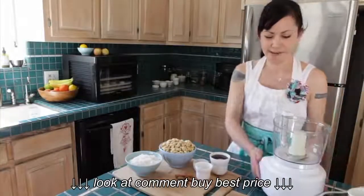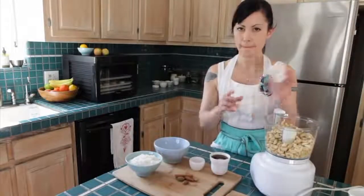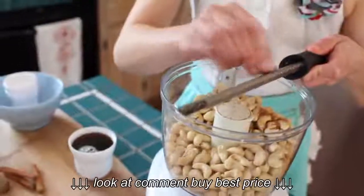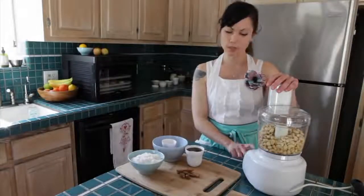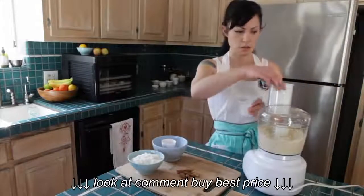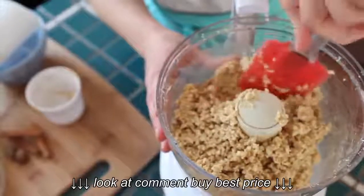First thing to do is throw our cashews into the food processor. We're also going to put in cinnamon, the sea salt, and just a teeny, teeny bit of nutmeg. You want to pulse this in the food processor — be careful that you don't create a nut butter. Watch the texture so it's just going to become like a cookie meal. You're then going to add the sweetener through the chute as you are processing it. This should then be the consistency of a dough, and you can see it is.